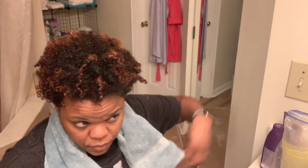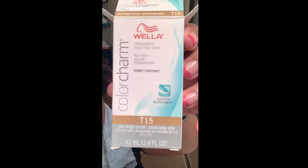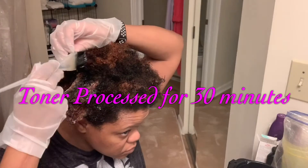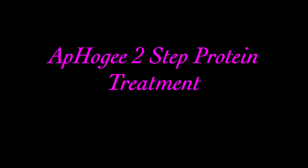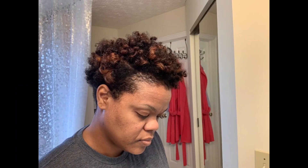The highlights are more noticeable but kind of brassy, so I'm going to tone. I mixed the Wella T15 toner with volume 20 developer and concentrated on the areas of hair that were highlighted. I then rinsed out the toner, washed, and deep conditioned my hair, followed up with the Apogee two-step protein treatment. Finally I rolled my hair and took myself to bed.